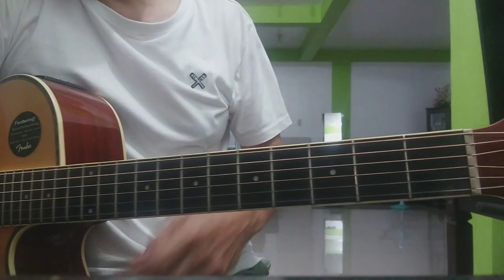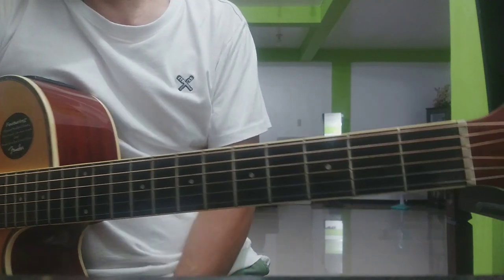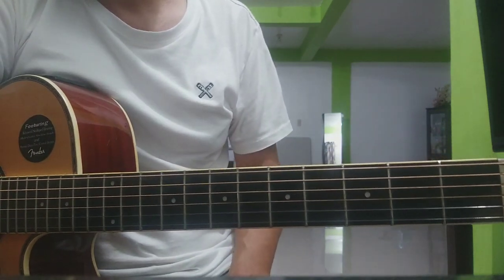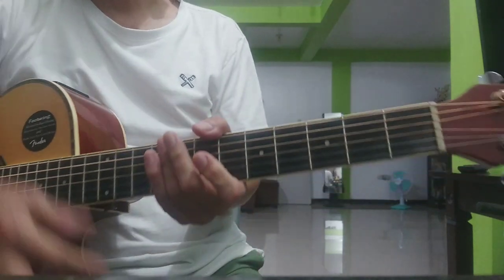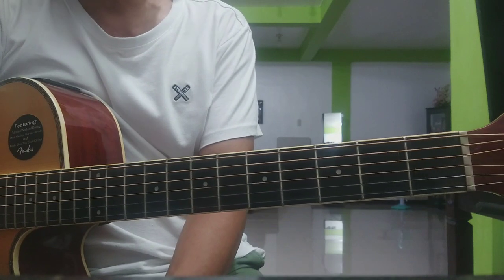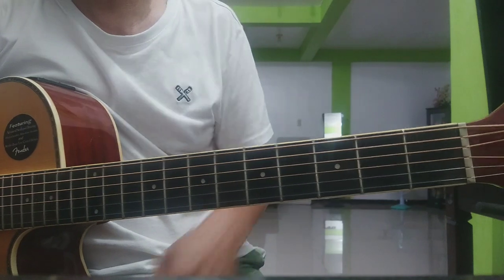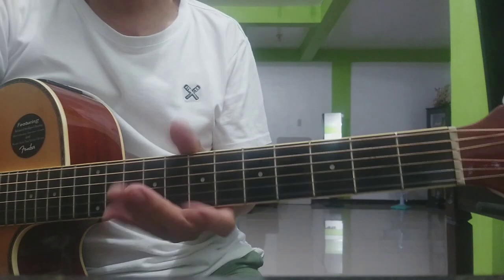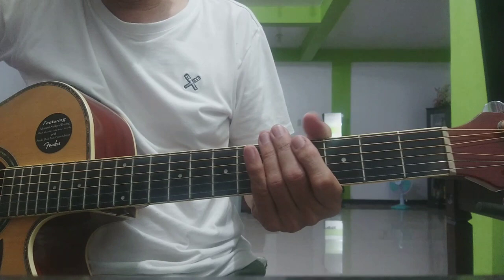Hi guys! Welcome sa ating Bang Lesson. Ito ang 'Alaap' ng E-Heads o Eraserheads. Sa lesson na ito, tuturo sa inyo yung intro, chords, at strumming pattern. Ang lesson na ito ay para sa mga beginners. Mas madali nyo itong mauintindihan ang ating intro dahil meron akong tabs dyan. Pero bago tayo magsimula, please kung bago sa channel na ito, pakipindot lang ang subscribe button at yung notification bell, para maging updated ka sa magagamit pang videos na katulad ito.